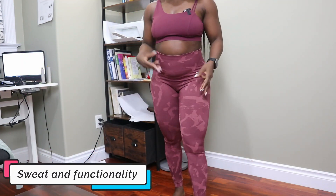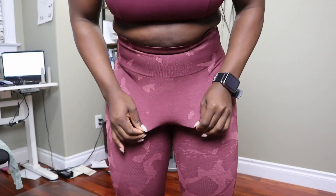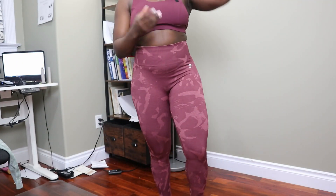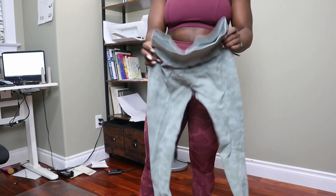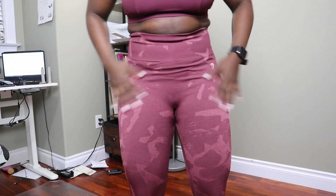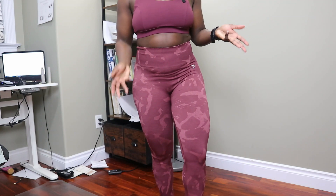For sweat and functionality, I'd give this a low-to-medium sweat coverage rating because it really depends on where the patterning falls. If you get dark splotches around the crotch area, you won't really notice sweat because the pattern distracts from it — these are actually some of my most sweat-friendly leggings for that reason. But if you end up with a large solid-colored patch, you will definitely notice sweat pooling in the crotch area.